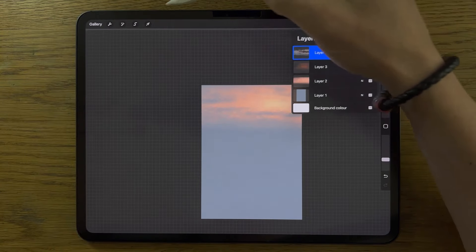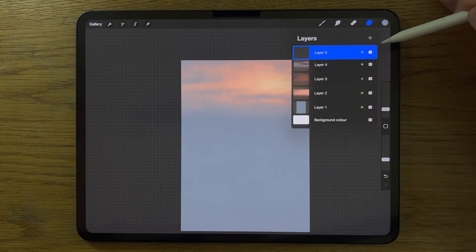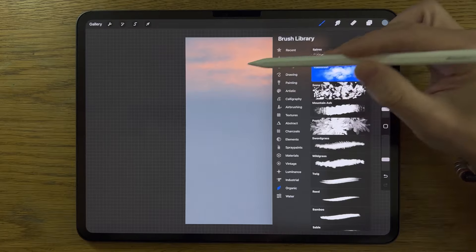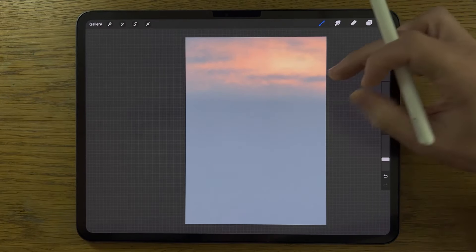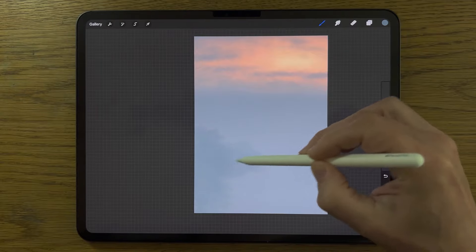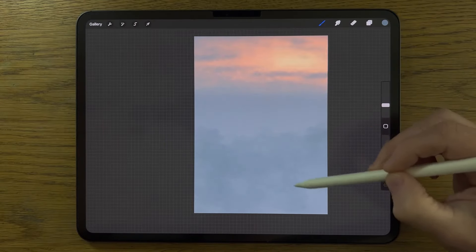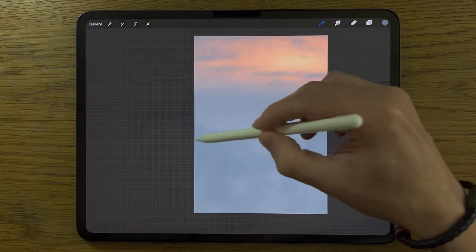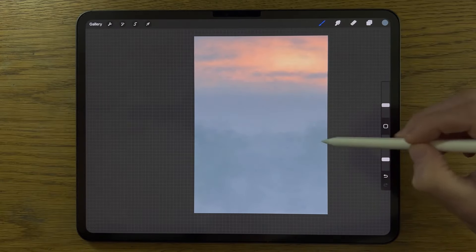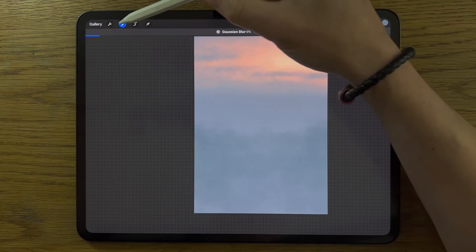Go to adjustments, Gaussian blur, and just blur in that grey layer slightly — maybe 5%. Deselect. Create a new layer, layer 5. Go to the fifth colour, use the rainforest brush again at 10% size and 30% strength. Add some texture — only a subtle difference from the grey in the background, taking it up to about halfway, tapping it in. This can represent distant trees, tree canopies, bits of mist. Apply Gaussian blur again at about 5%, then deselect.